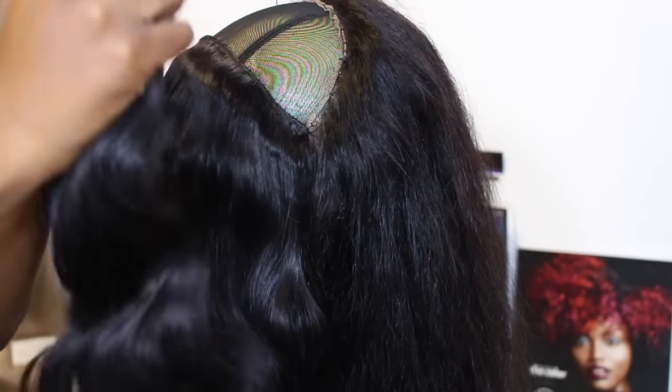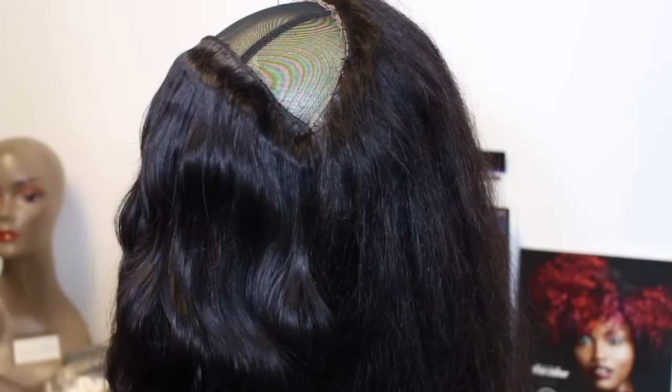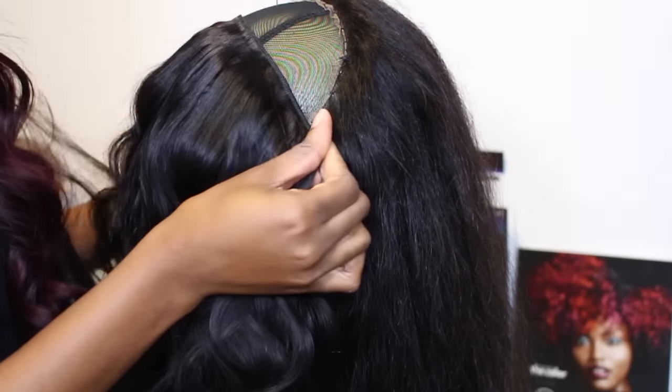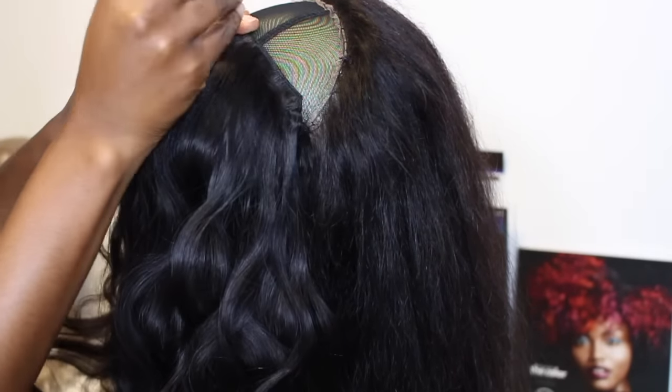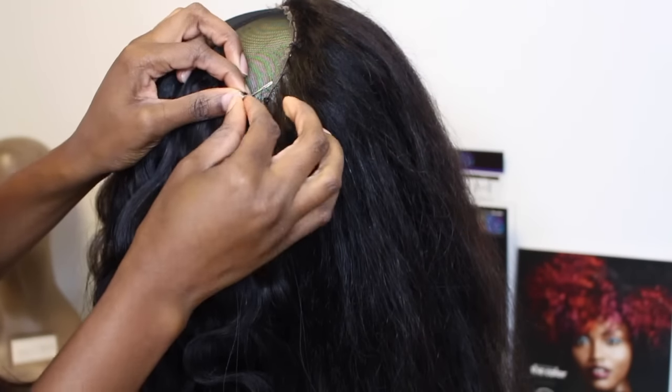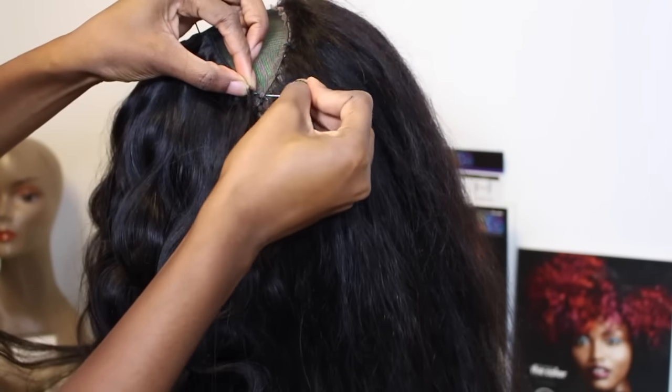Finally we're at our last bundle. What I'm going to do is cut the rest of these tracks — I need it to be really nice and flat, so no more folding, just cut these wefts. I chose to single my wefts, though you can double them if you want, but I prefer singled. And this is the final result.